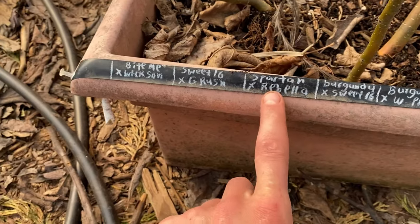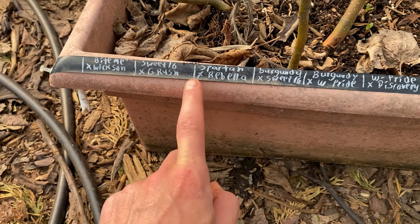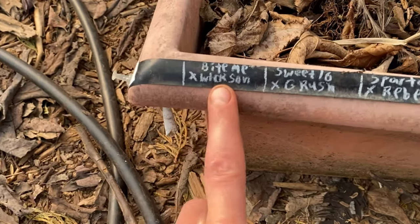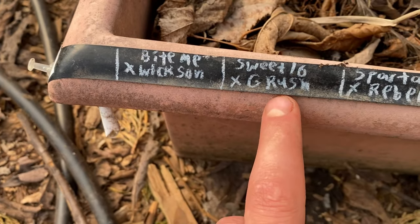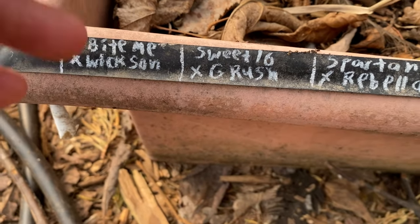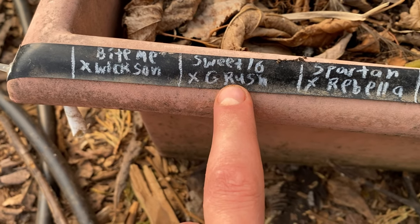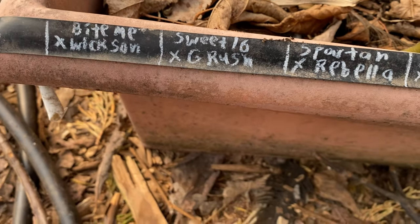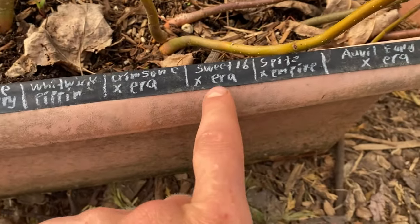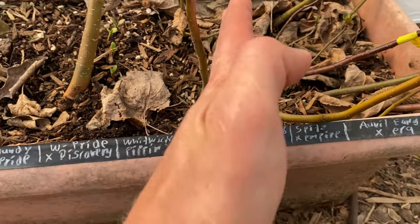I got spartan crossed with rubella, and then some of these didn't come up. I crossed bite me with wixen. Sweet 16 was crossed with gold rush — the first name is the seed parent and the name after is the pollen parent. I don't think any of the sweet 16s came up here, so that's why I'm leaning towards crimson crisp actually germinating this entire line, because crimson crisp had very viable seeds.